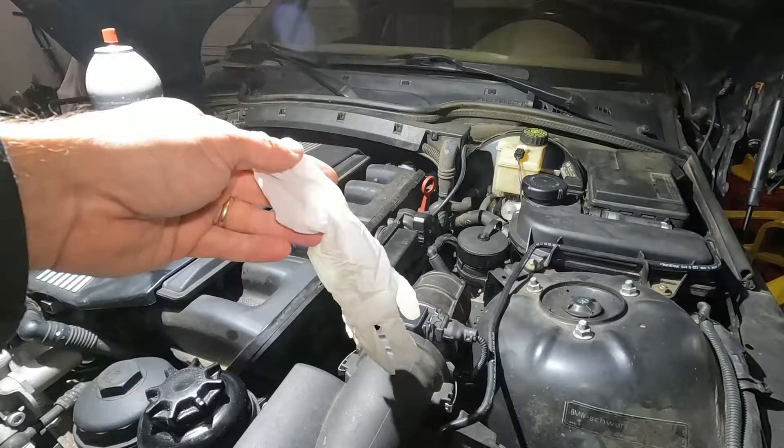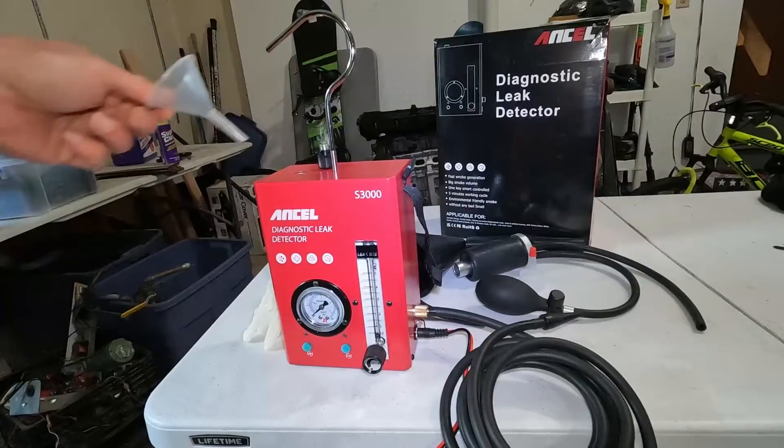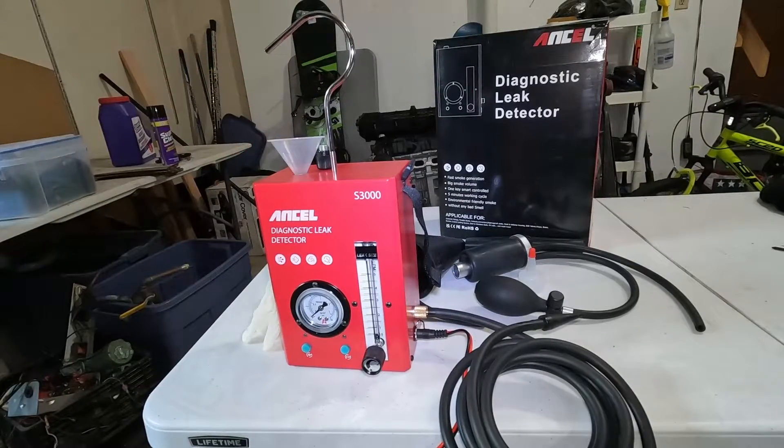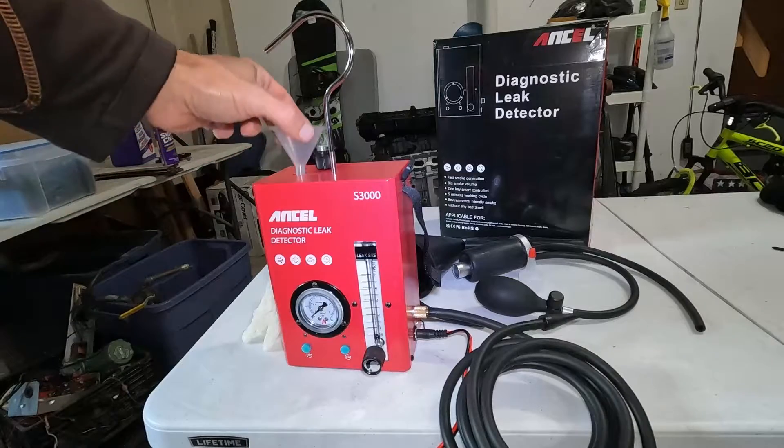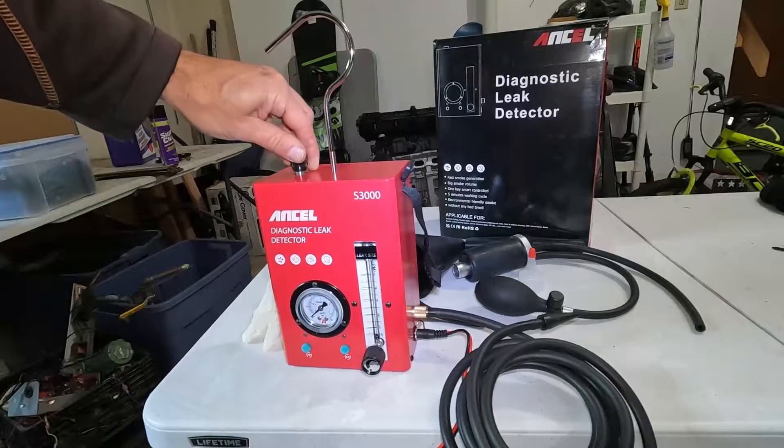So we're going to do a glove test of the Ancel system — we're going to see if it can fill up a glove with smoke, air, and volume. To fill the machine, it even has a tiny little funnel to put your baby oil in. That's your fill point, and then you have just a screw plug to seal it up.